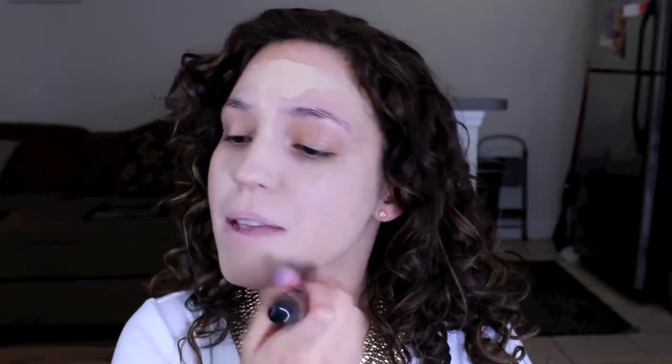To blend this in, I'm going to be using my Sigma Flat Top F80 brush. If the foundation looks a little bit light, that's normal because this foundation is known for oxidizing a little bit darker. I'm also popping it on my lips because that's going to make my lip color last a whole lot longer.